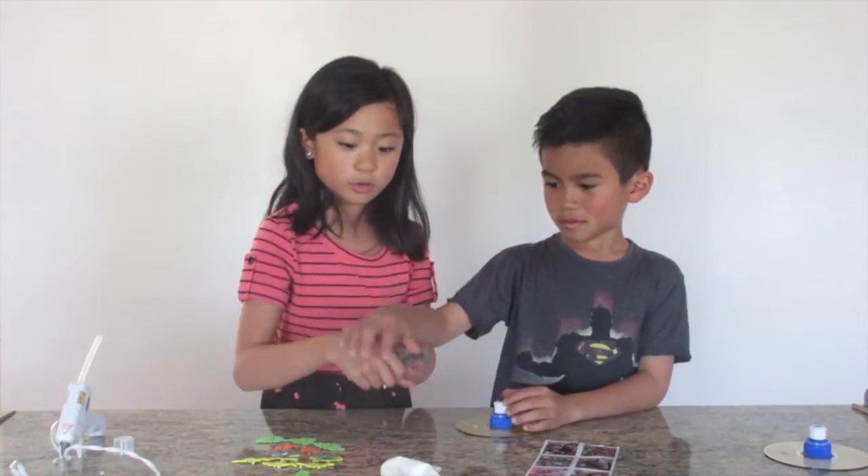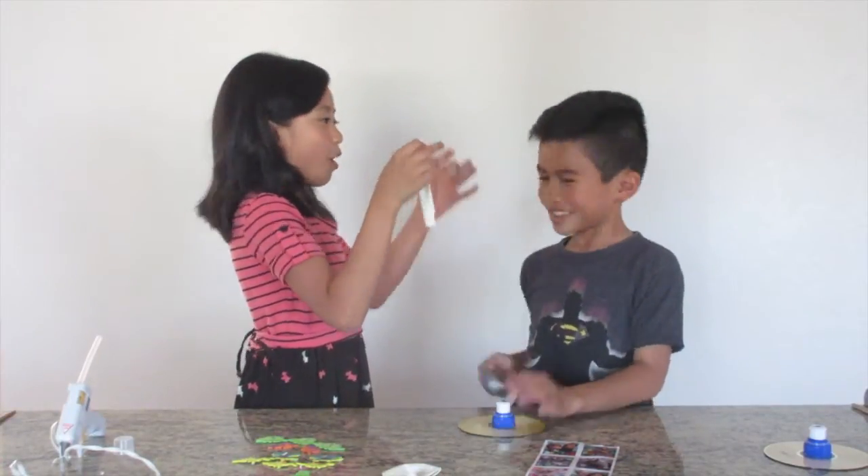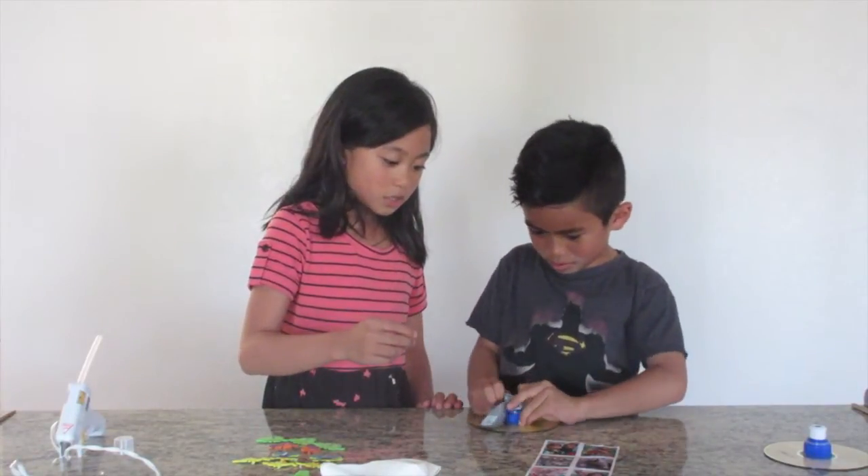Take the balloon. Isaac, which balloon? White. Black. White. Okay, gray. Stretch. Stretch.